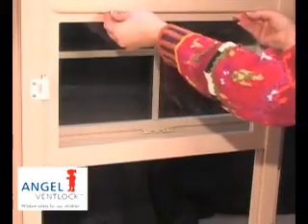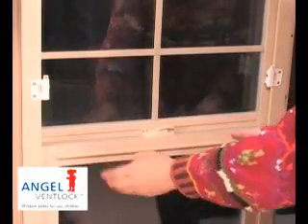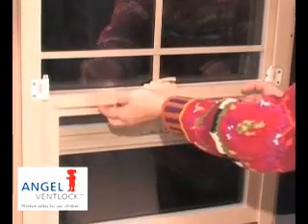Clearly, after one operation the parent or carer will learn that the device will need to be depressed in order to open the window for cleaning and maintenance, and will learn to use the device without the sash bumping the top, as shown here.